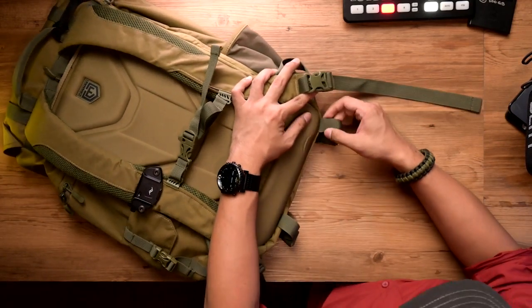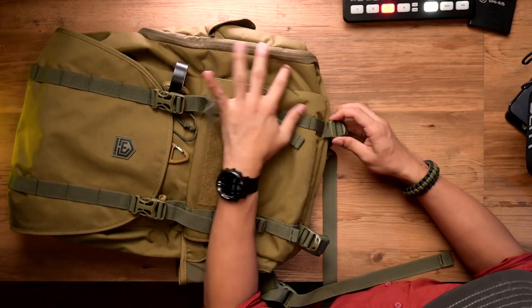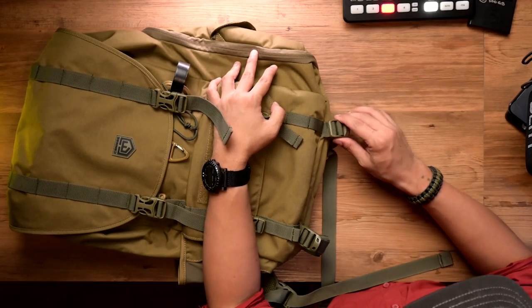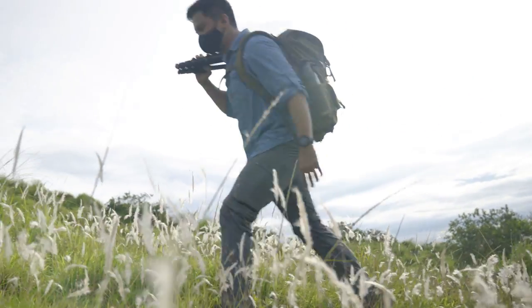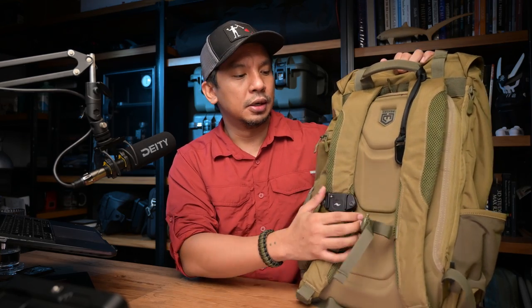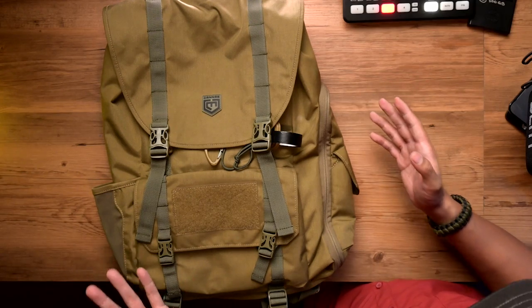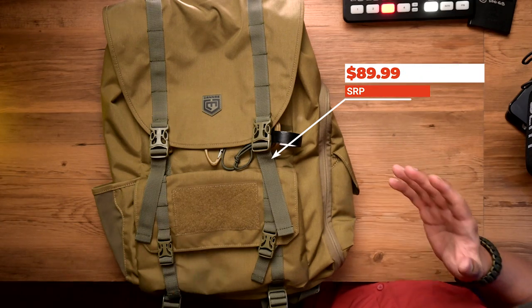I am worried about the stitching coming off, but that's an easy fix — hey Kanai, please take note. The ergonomics are also a plus. The way I've carried it for three to four hours, it was very comfortable. The shoulder straps are really comfortable and it doesn't get too hot. The sternum strap also helps when you're carrying it. Another big plus is the price — at $89.99, it is a steal.